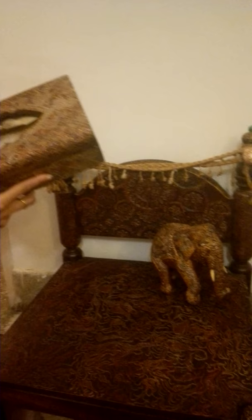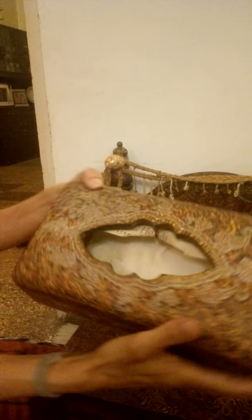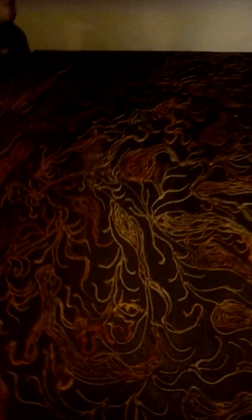Now we will move on to the wooden part — that is the wooden items being painted. This is a tissue box with intricate work done on it. This is a wooden elephant being painted. And here is a wooden chair, and another wooden chair.